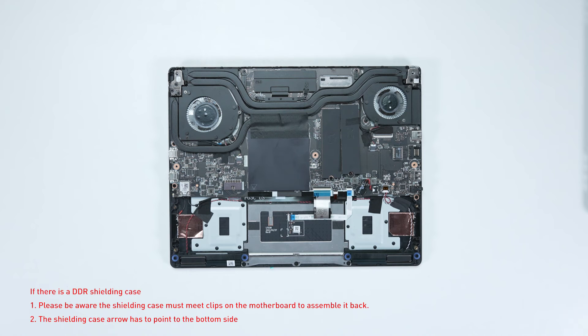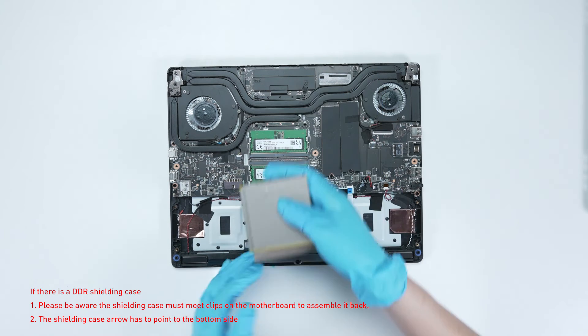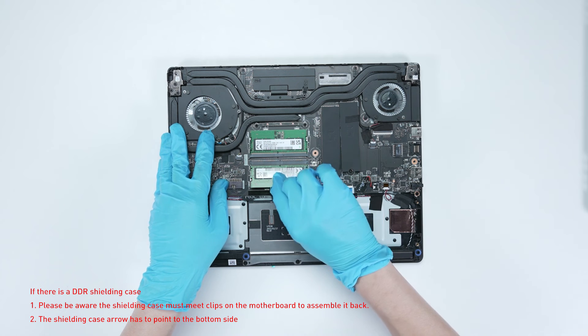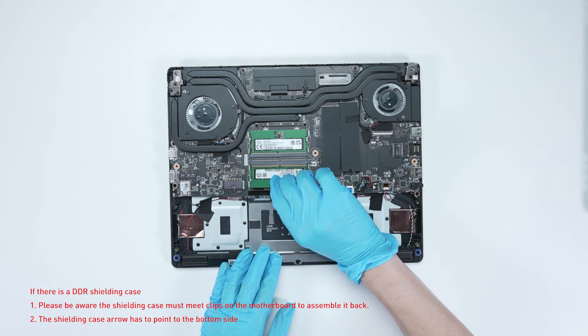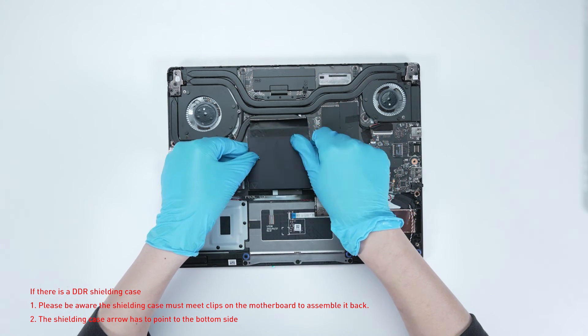If you want to upgrade the RAM, here is how you do it. Remove the memory shield cover. Press the slot hooks with both hands and remove the memory. Insert the new memory into the memory slot at a slight angle, then assemble the memory shield cover back in place.